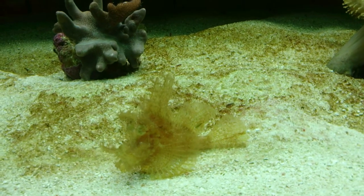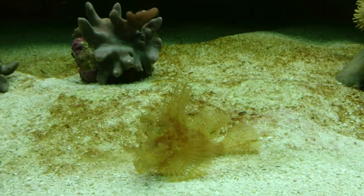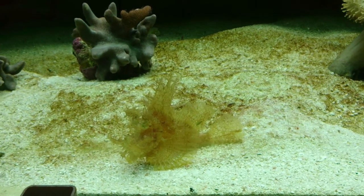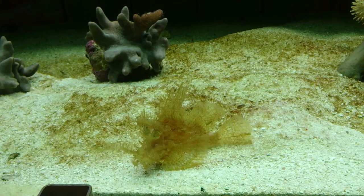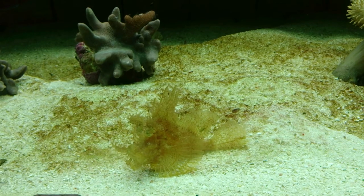Here's a beautiful yellow fondosa, which is a leafy scorpion fish. It almost looks like it's blending perfectly in with the diatom algae.